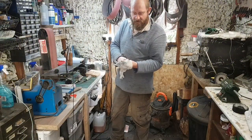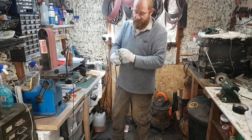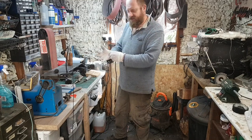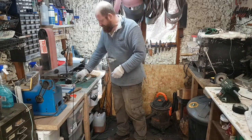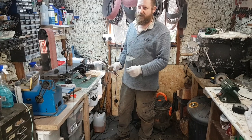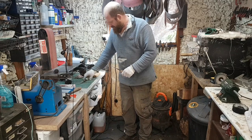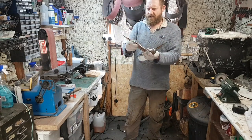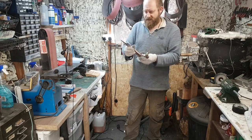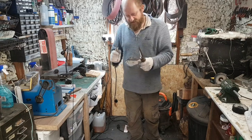Hi everybody, hope you're well, safe and social distancing and all that. I put a little video up just to show the latest Bronze Age dirk that looks a bit like a Roman Gladius that I've done. Someone made a comment that dirks had to be 12 inches or something - you're probably right, but it's a bit of fun really.